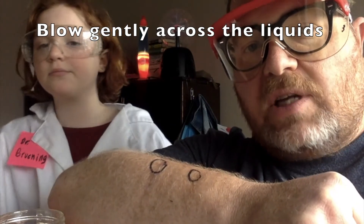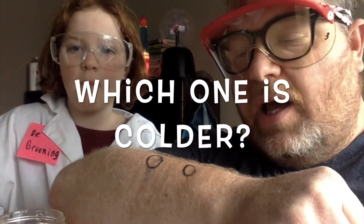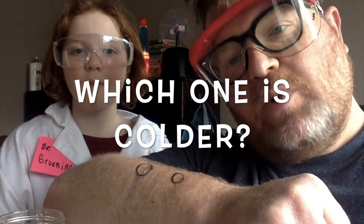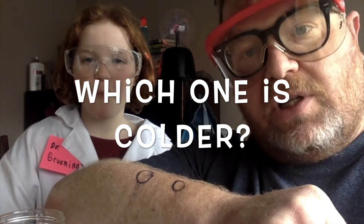What you do then is see if there is a difference in temperature. And absolutely, there is a difference. I'd love for you to tell me what you found — which one is colder, the alcohol or the water? Thanks a bunch. Until next time, say goodbye.